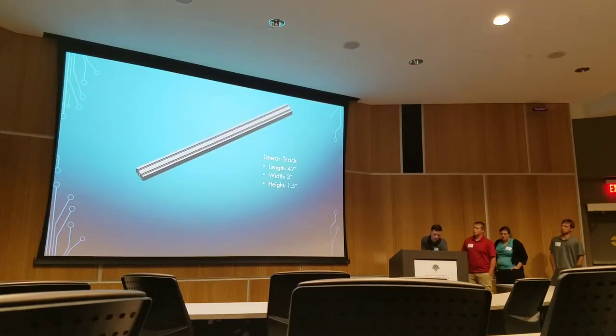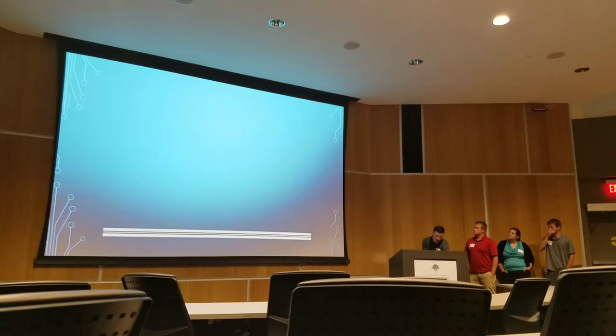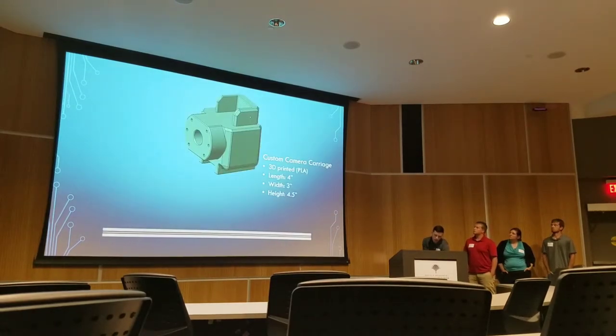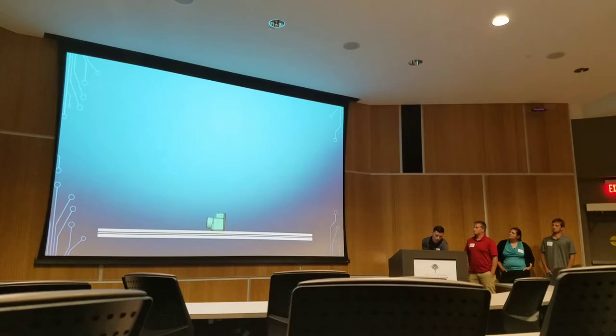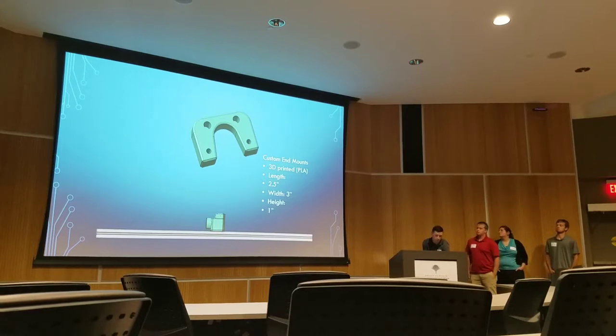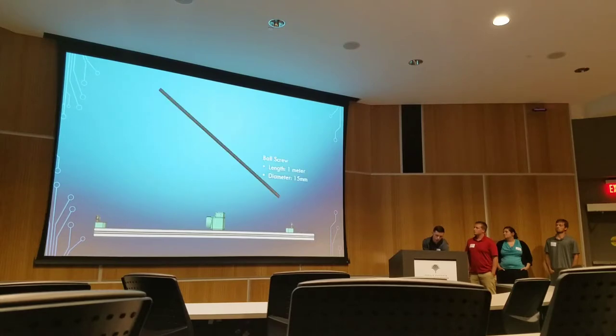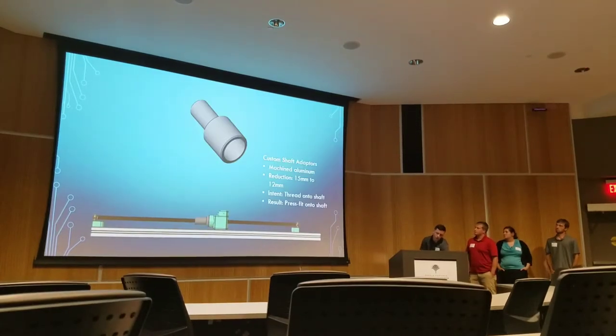Building the assembly started with some 80-20 track, which was readily available here on campus. This track served as our linear motion — this is what the ball screw was set on. The next component was the custom camera carriage, which was 3D printed and attached to the ball screw, holding the vertical upright as well as the camera, living up and down the track. For the end mounts, we again designed and 3D printed those to keep costs down — those went on either end of the assembly and are what the bearings sit on. The ball screw and ball nut were then assembled on there, and we had to add some shaft adapters in order to couple to the motor.